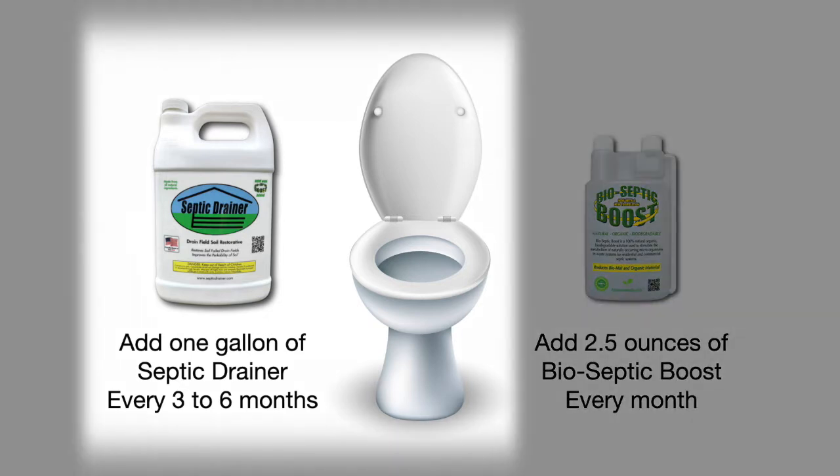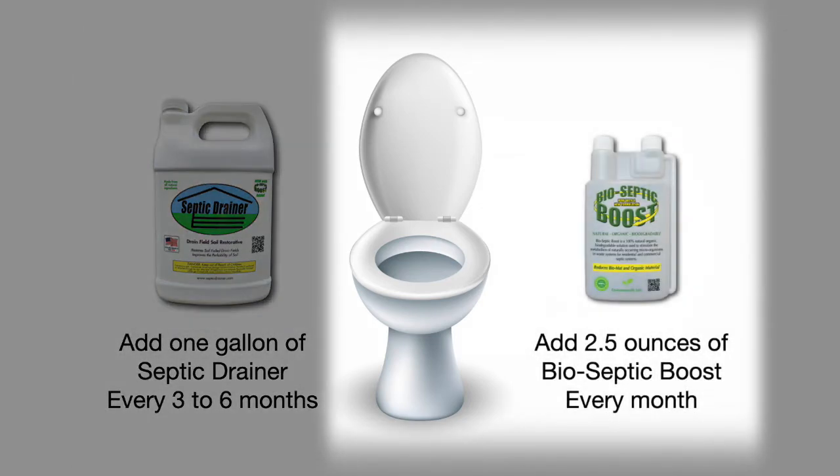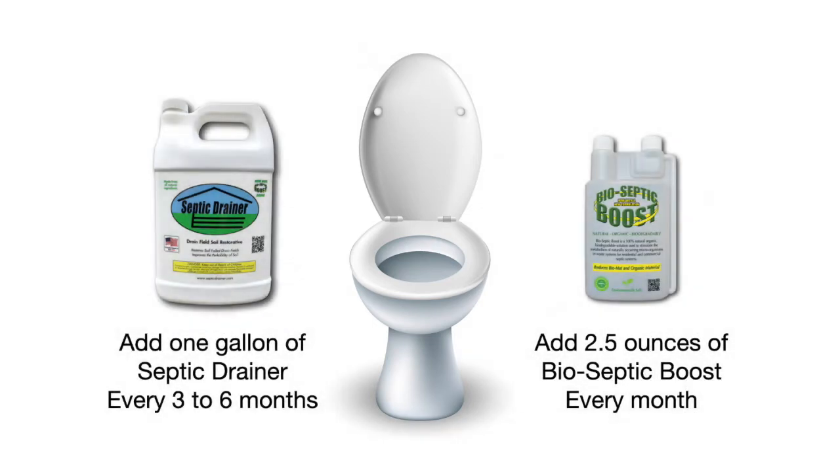Add one gallon of septic drainer every three to six months and two and a half ounces of bio-septic boost every month. You can do this by simply pouring them into any toilet connected to your system.